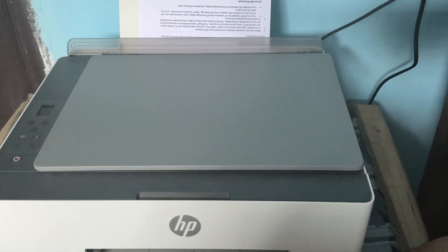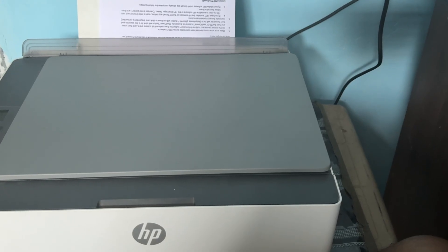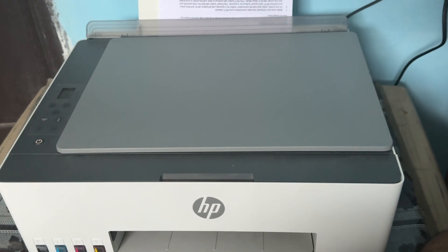Hi guys, welcome back. In this video we will see HP Smart Tank printer not connecting to Wi-Fi and how to fix it. If you're facing such type of issues where your HP printer is not connecting to Wi-Fi, follow these steps.